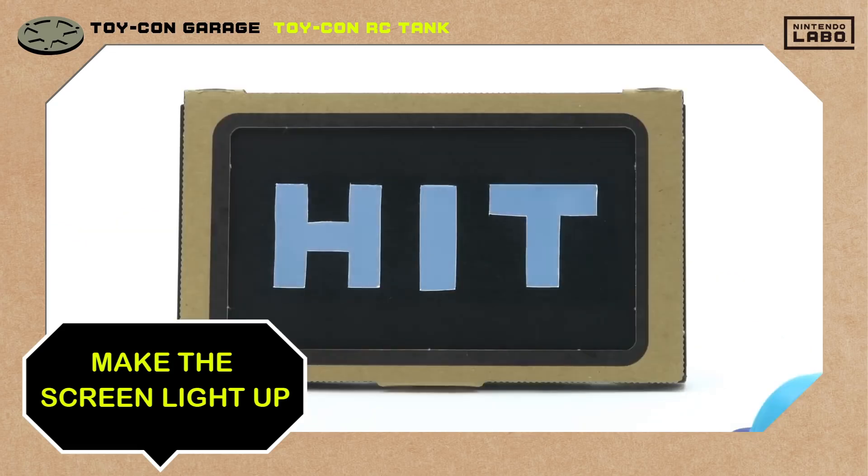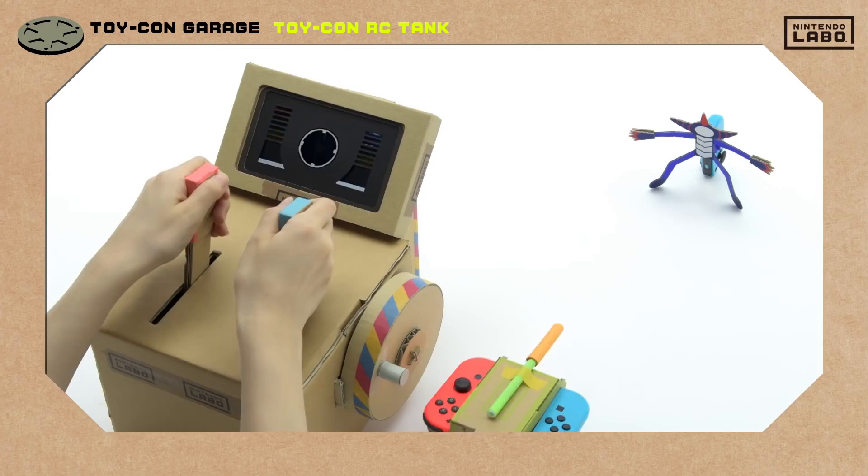You can really get carried away making your own Toy-Con creations. What kind of tank will you make?